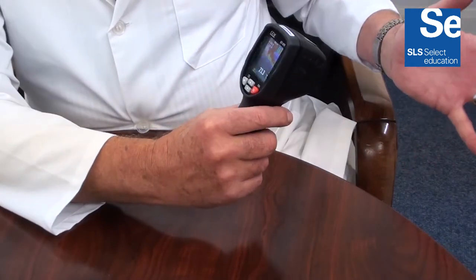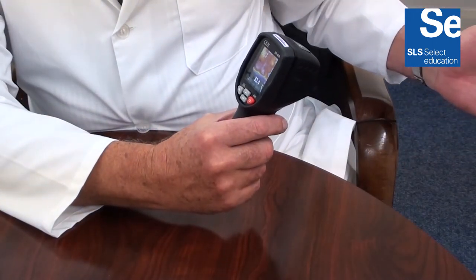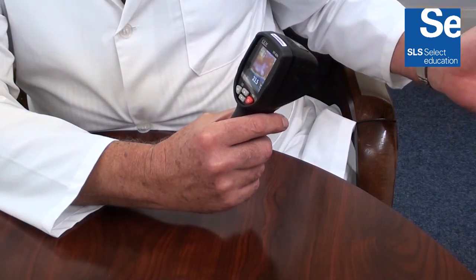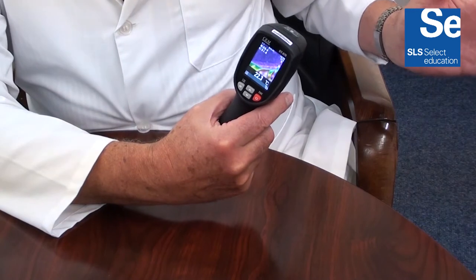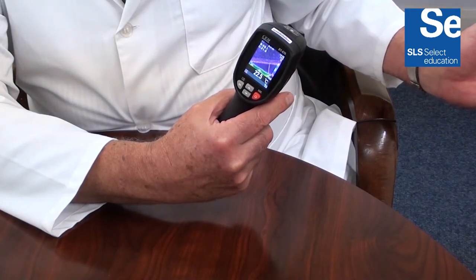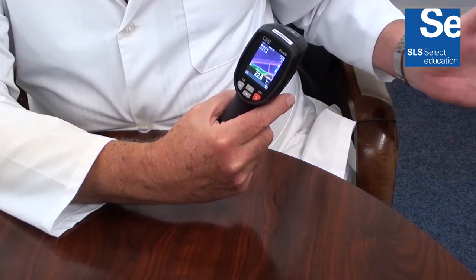It provides a thermal image detecting hot and cold areas by way of non-contact measurement of surface temperatures. The images are displayed on an 80 by 80 IR resolution high contrast LCD display.